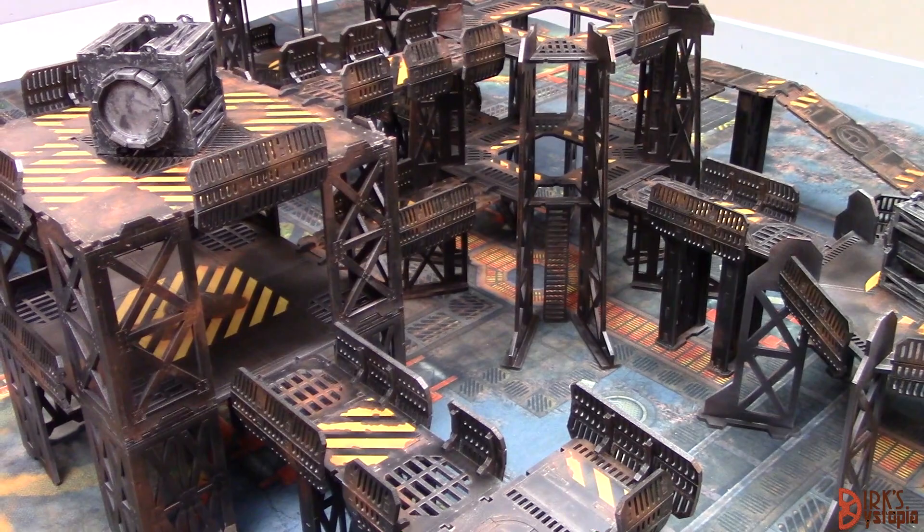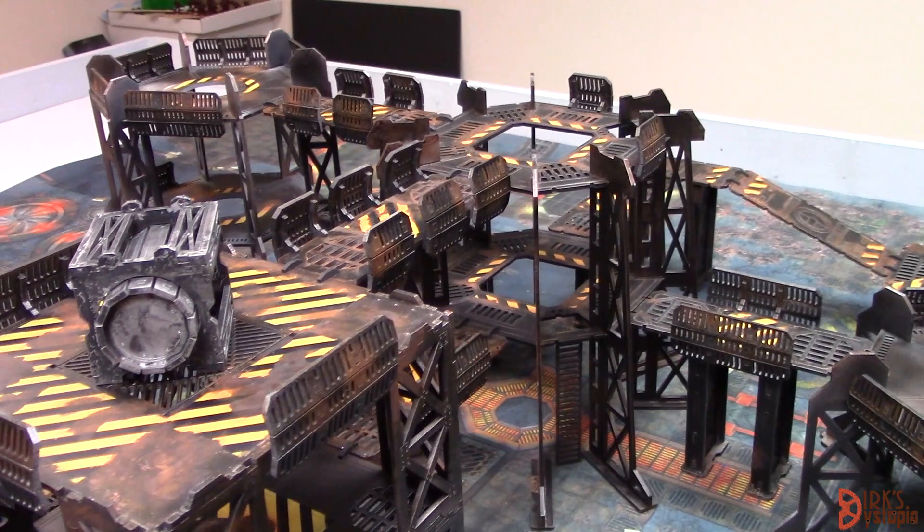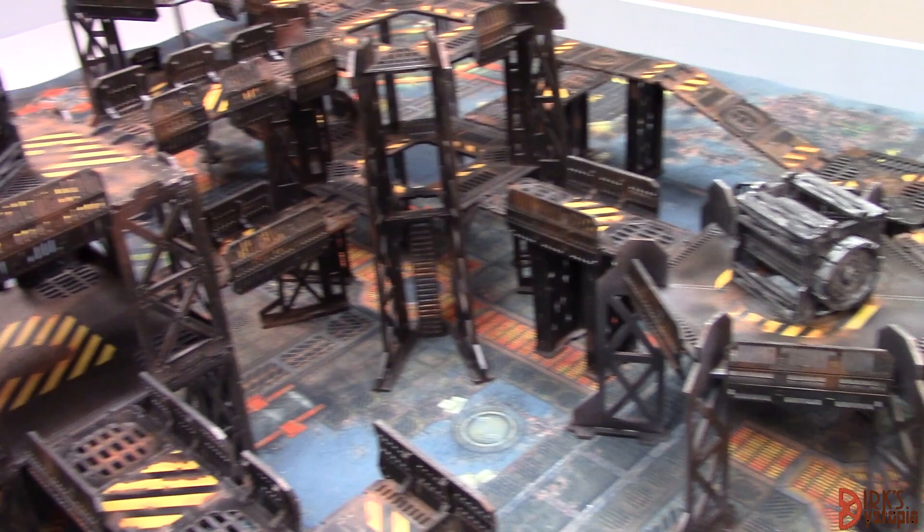Dirk here from Dirk's Dystopia. I've had a lot of requests from my review of TT Combat's industrial sector terrain to see what I did with it after it was painted and what it looks like. And finally, a very long time later, I'm getting around to that.